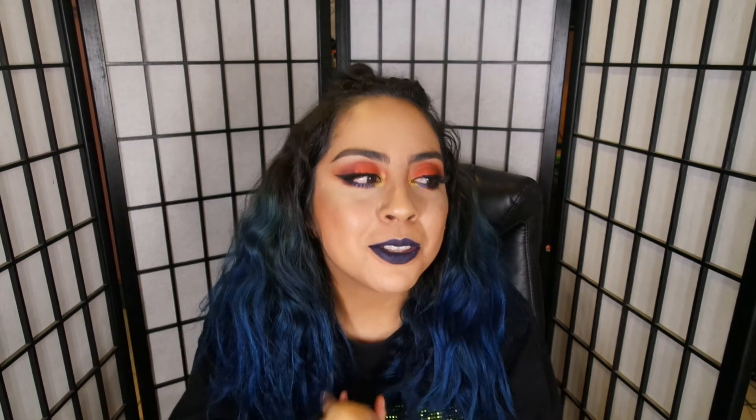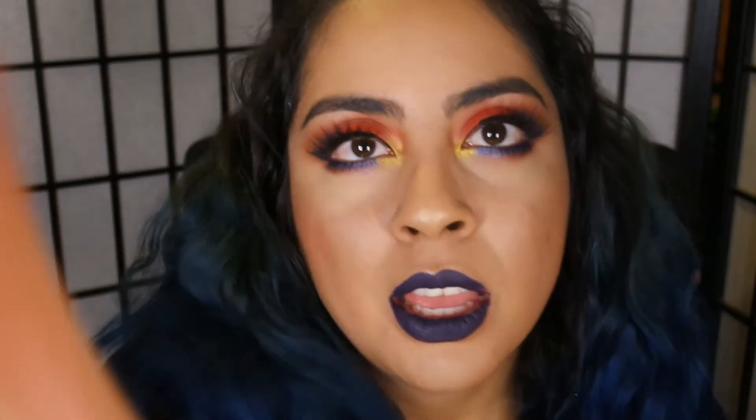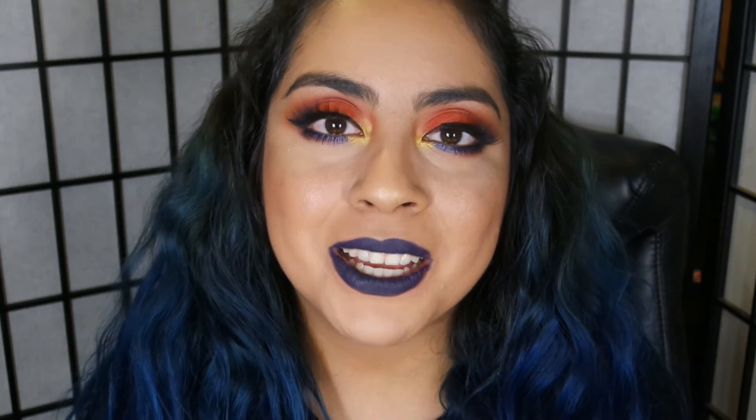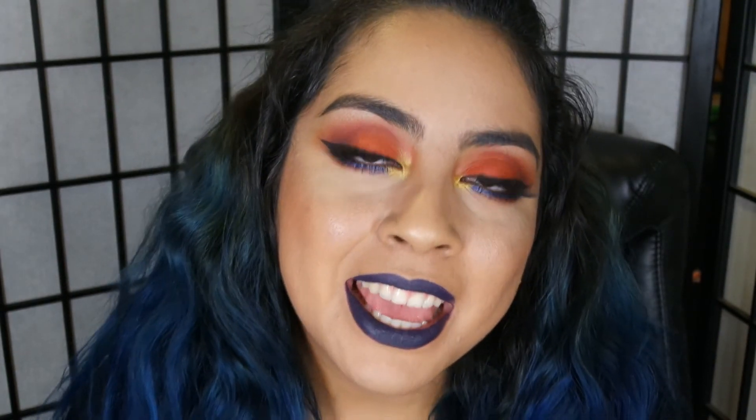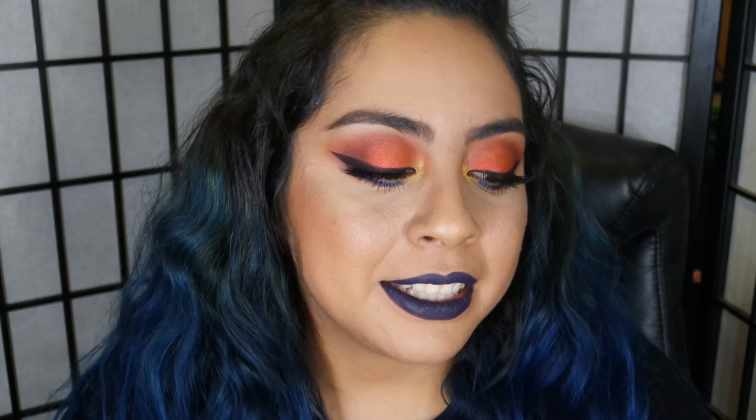I love doing eyeshadow looks because eyeshadow is my main thing — I love it. But I know you guys don't just want to see eyeshadow looks. I hope you guys had some wonderful holidays and I wish the very best for you for 2017. I love you guys, thanks for watching, bye!